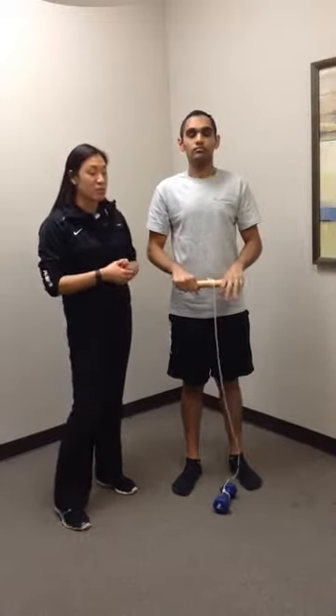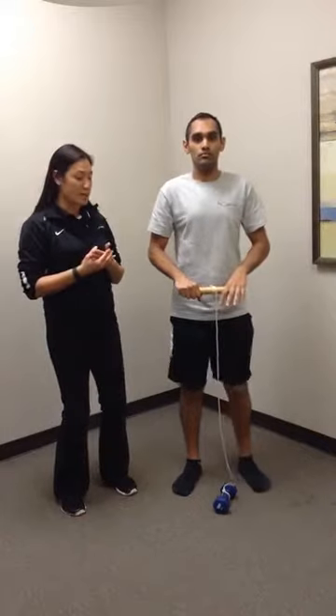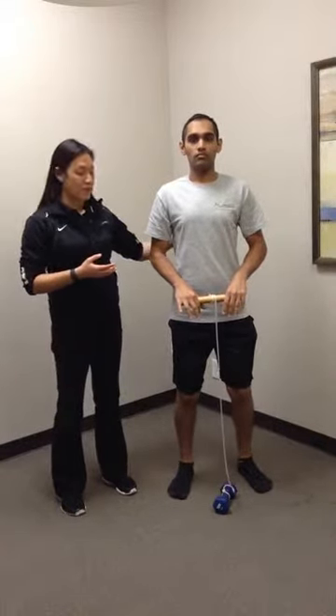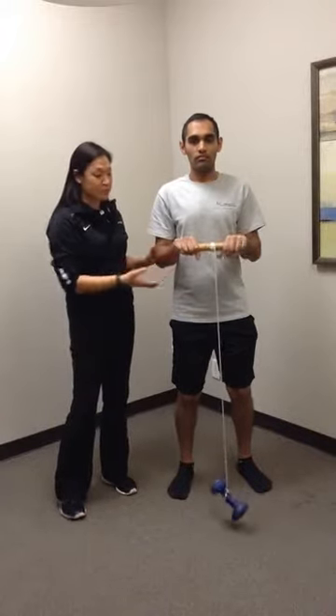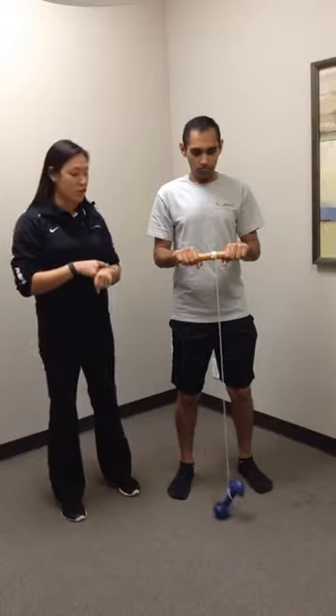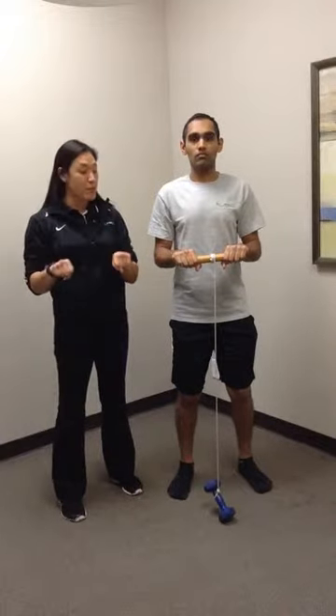Start with the patient standing up nice and tall, a little bit of athletic stance, a little bend in the knees. Shoulders down, shoulders back, that scapula retracted as we talked about before. Elbows are going to sit at about 90 degrees to start, with the wrists right in front in a neutral position. First, his palms are in a pronated position.